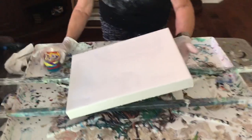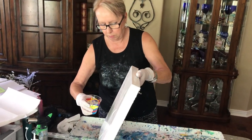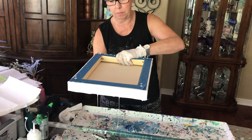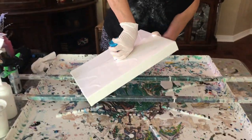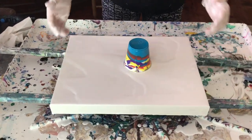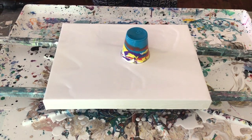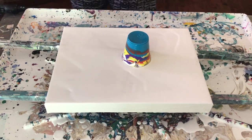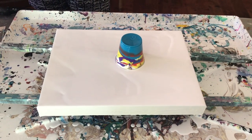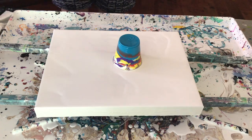Now I'm going to do this... How was that — magic or what? Didn't spill anything and I didn't get any on you or me! So do you let that sit a little while? It has to sit for two minutes, because that way all the colors will start to blend.